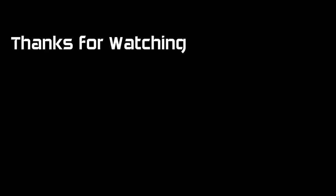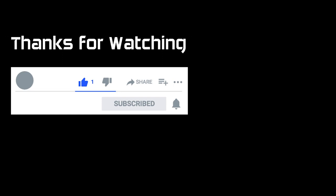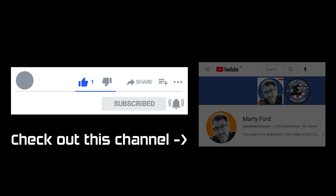Thanks for watching my video. As always, if you liked it you'll find a button specifically for that. Press subscribe for further updates, and if you hit the bell it will give you notifications every time I post anything. And don't forget to check out this slot car channel.